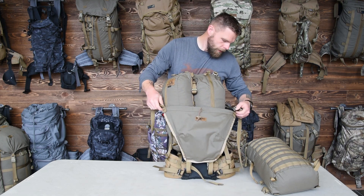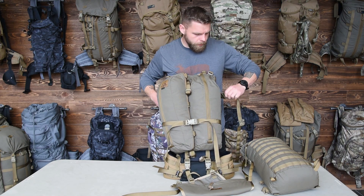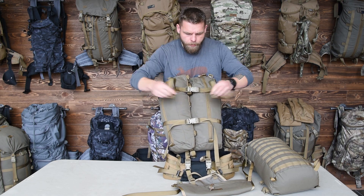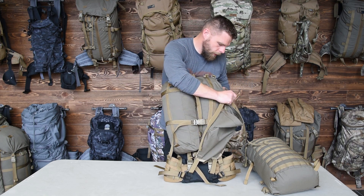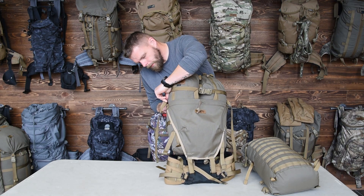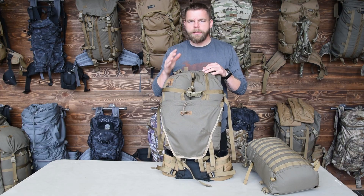I can also take the Grab It and buckle it to the outside of the wings — I've got that female buckle right here, and also this other compression strap up top. It's actually fairly quick because it works the same way on the outside of the wings as it did on the inside. That holds those wings from flopping around, so it's a pretty slick system.